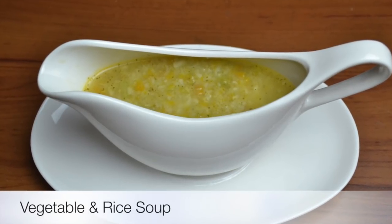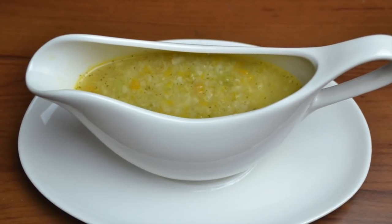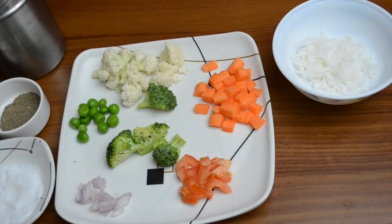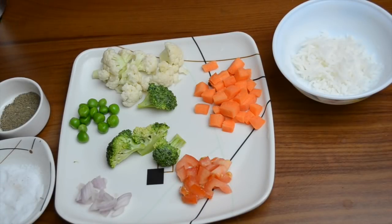Hello, welcome to Shishuwal. Today we will make a soup of vegetables and chawal. This is a complete meal and can be made very easily. You can give it to children from 7 months.